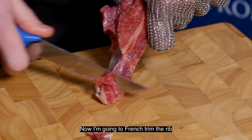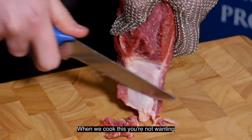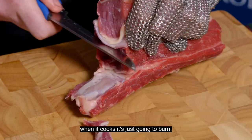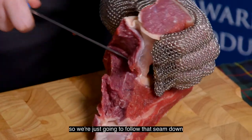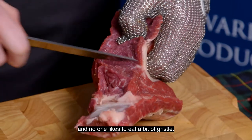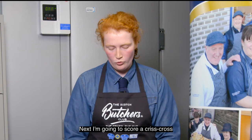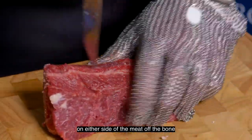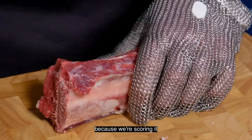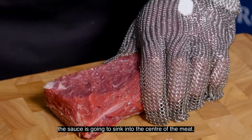Now I'm going to French trim the rib, taking as much meat off as possible. When we cook this you don't want too much meat left on or it's just going to burn. Next we've got a seam here so we're just going to follow that seam down. We're taking this bit off because there's a gristle bit in between and no one likes to eat a bit of gristle. So now we've got our lollipop and we've got our handle. Next I'm going to score a crisscross on either side of the meat off the bone — we're not going to cut too deep because we're scoring it. It means when we marinate our short rib the sauce is going to sink into the centre of the meat.